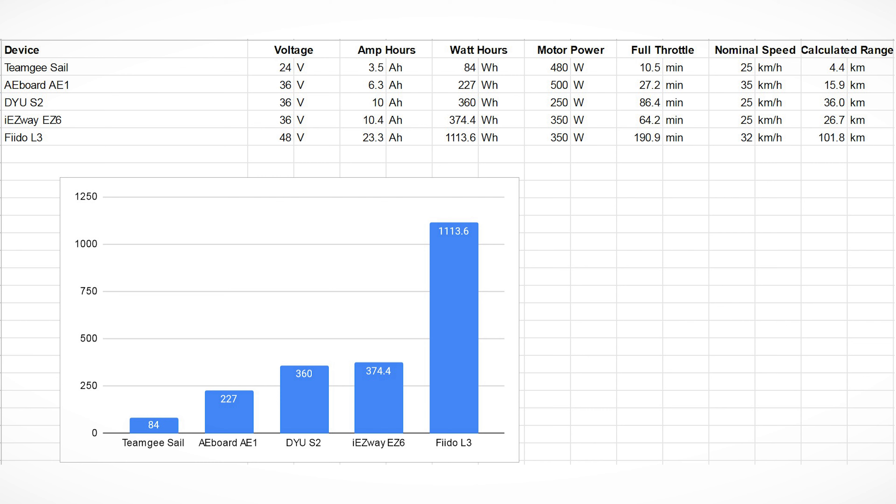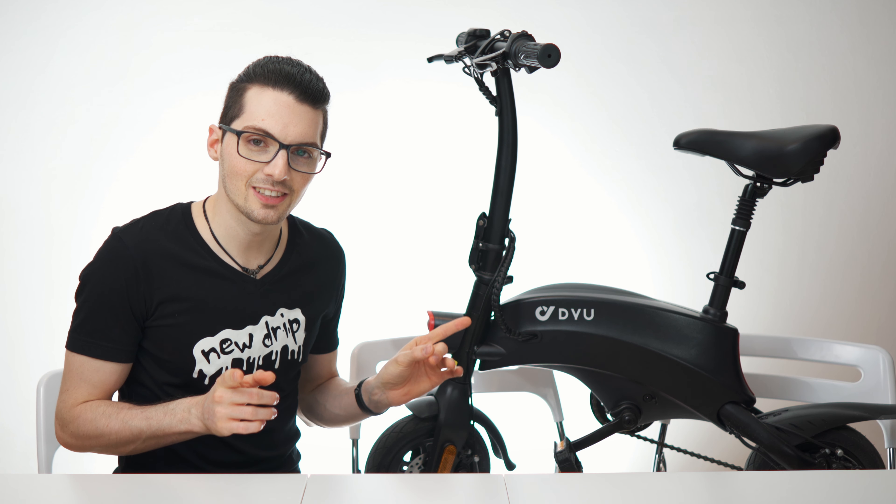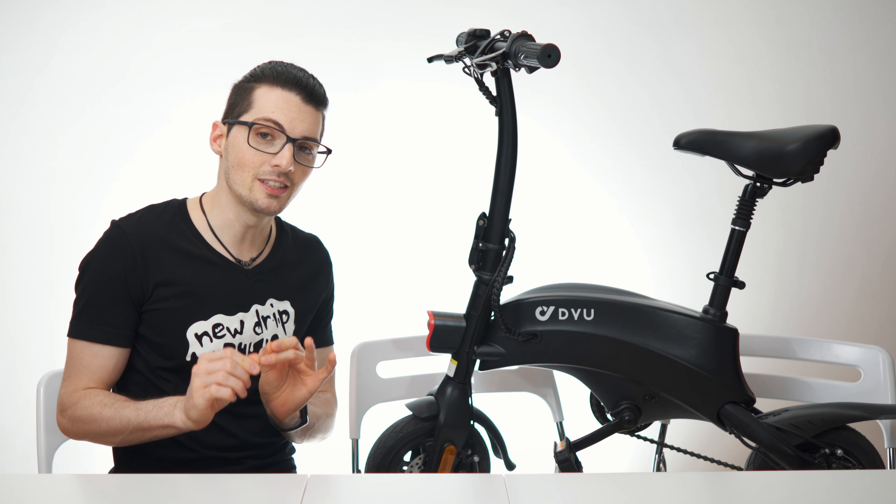At 25 kilometers per hour this gives a calculated range of 36 kilometers, so the claimed 40 km is not achievable even theoretically at full speed. But I think at least 30 kilometers of range should be no issue — and that's a lot. That concludes the specs overview, features, and all of that.